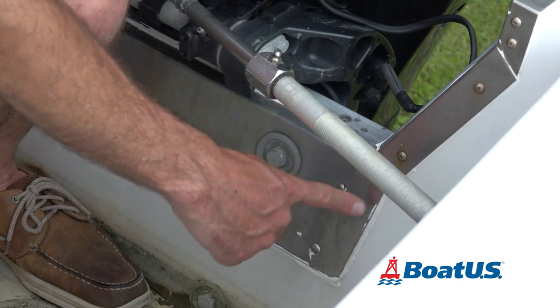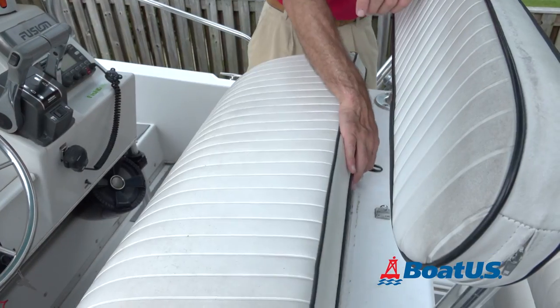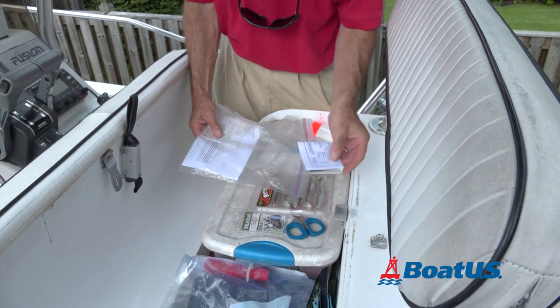You'll want to check the transom, especially around the motor mounts, for any signs of cracking. It's also a good time to check all your paperwork and make sure everything is up-to-date.